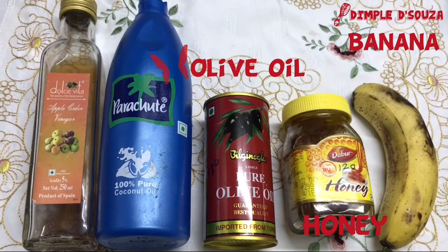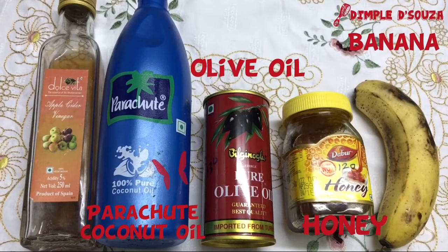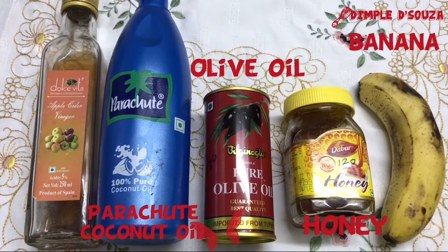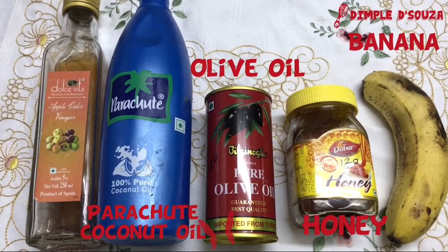Next ingredient is parachute coconut oil. Parachute is a perfect ancient remedy for hair problems like hair fall, hair loss, split ends, weak hair, and root hair moisturizing and conditioning. It stops hair fall and promotes hair growth — one of the oldest ancient ways to keep your hair healthy.